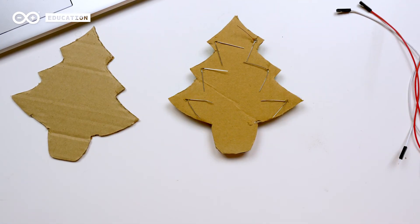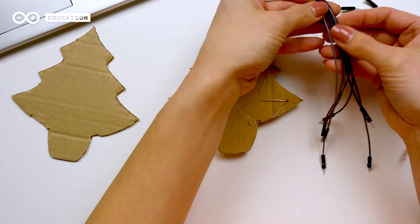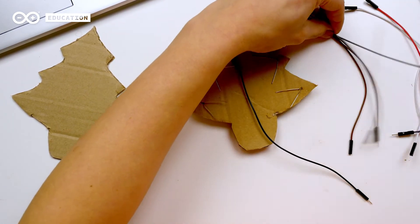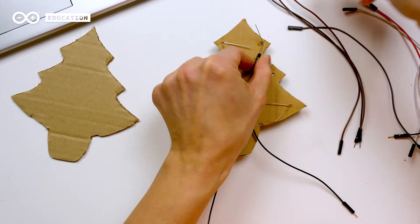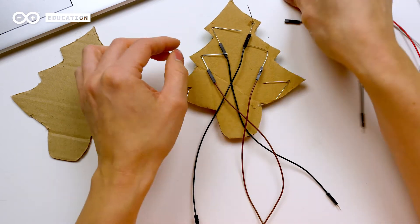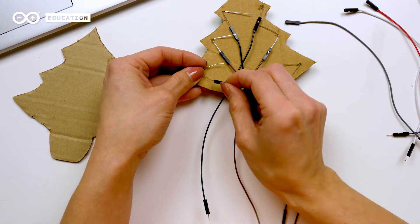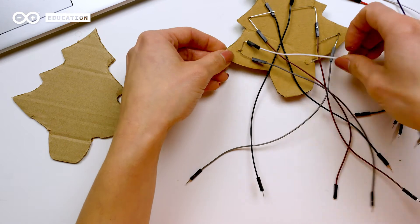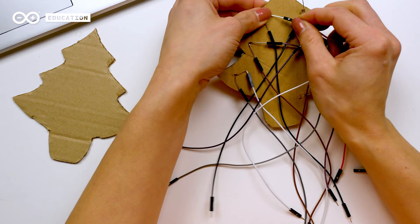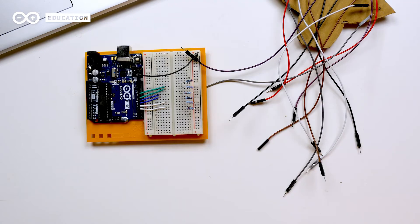Then to connect these legs we use jumper wires. You can use the ones that come with the starter kit, or if you have female-to-male ones you can use them, or you can use a copper wire or copper tape. I have brown, black and grey jumper wires for the ground to be connected to the short legs. Then I will use white for the bottom two LEDs, purple for the middle ones and red for the top ones to make it easier when we connect them to the Arduino board.